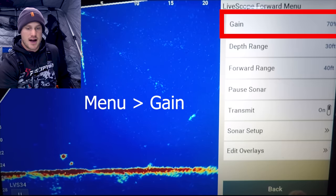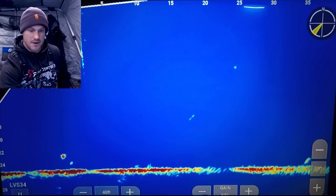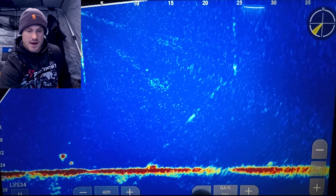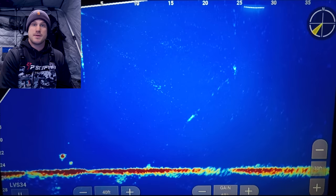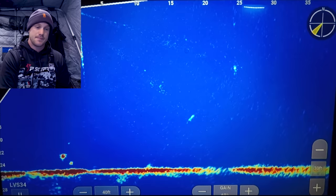On your main screen go to menu, starting with gain. Gain is something I fluctuate depending on the body of water and the depth I'm on. Right now I'm at about 70%. When I go down, some of that fuzz on the screen goes away, but also some of the clarity on your jigs and fish goes down too. As I go up you get a little more information but it gets a little fuzzier. I like to find where I'm just starting to get a little fuzz on the screen. I'm typically anywhere between 50 to 75% — the shallower I am the less gain I use, the deeper I am the more gain I use.